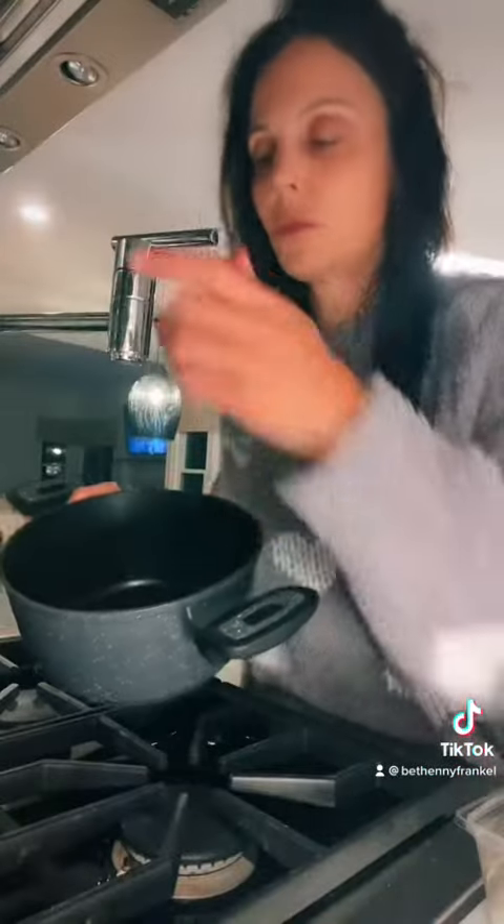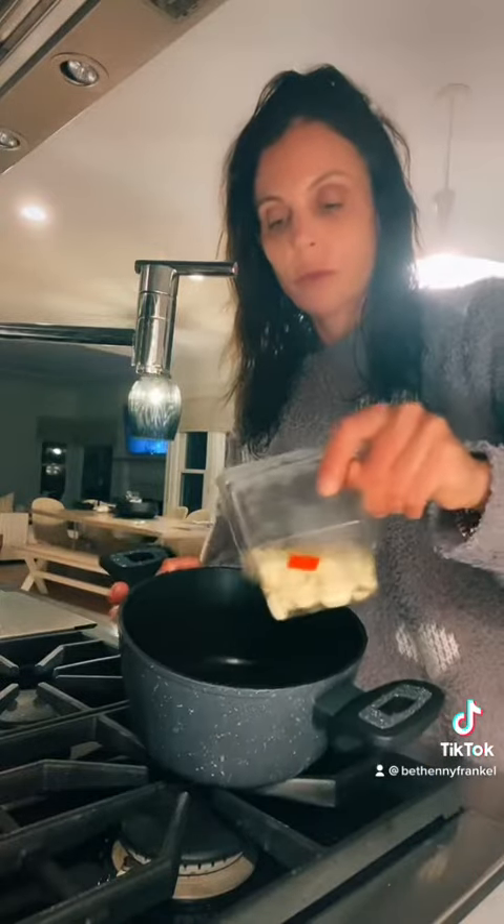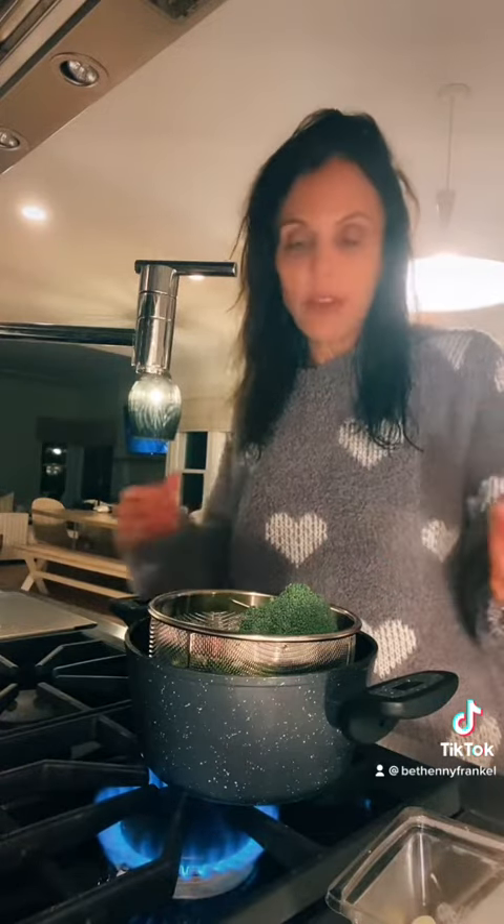Let's make bright green garlic lemon broccoli. Garlic in the water — in case your kids don't like the taste of garlic but you want the flavor of garlic.